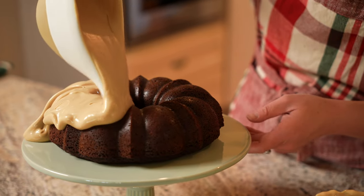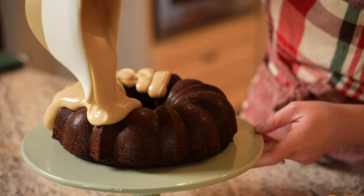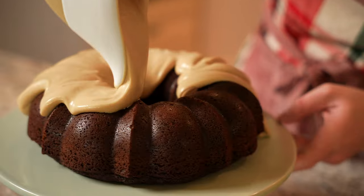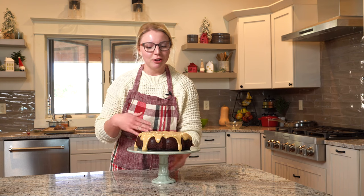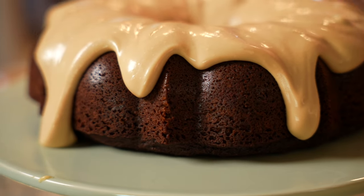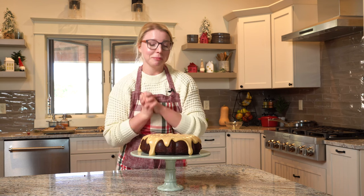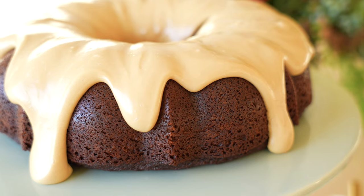If you stay on the top ridge, it'll kind of just naturally fall down the sides. Here she is in all of her beauty — the chocolate espresso bundt cake that is perfect for the holiday table. How gorgeous would that be as a centerpiece? Everybody would want to dig in right away because I want to dig in right away. This cake is so good and worth every bite. Merry Christmas!